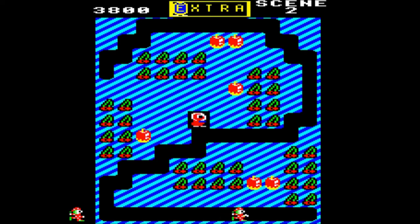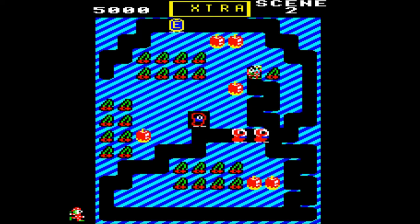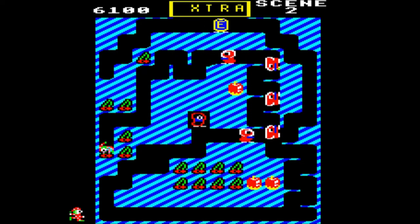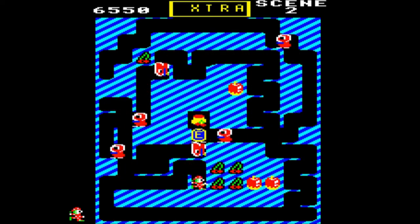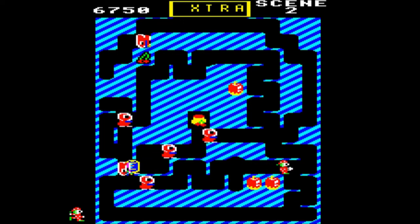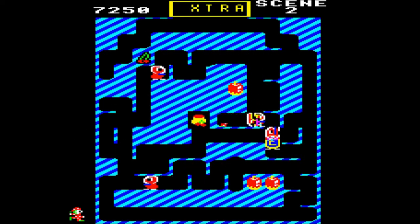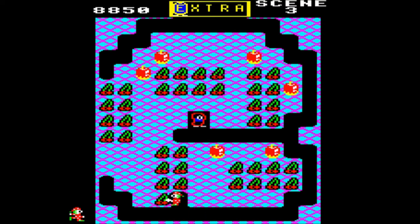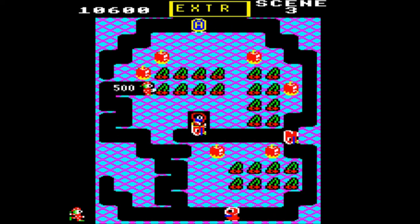I remember seeing on the Stardot forums some years ago that somebody had basically reconstructed the splash screen art for Mr. Do and had done it for Mr. E. And at the time I thought, what is this Mr. E? So I went over to the BBC Microgames website and downloaded it, and I was absolutely captivated. I could fully understand why it's one of those games that is very beloved of Beeb game players — very, very much a classic. And that's why it's coming in at number 21, ahead of many other games that I did play as a child.